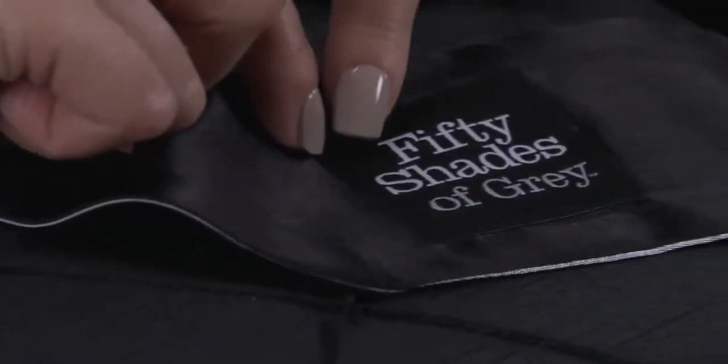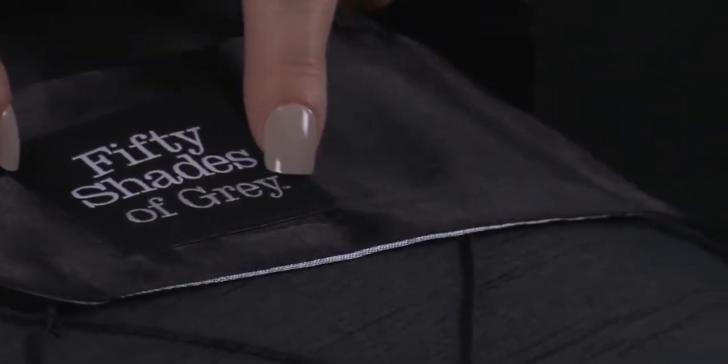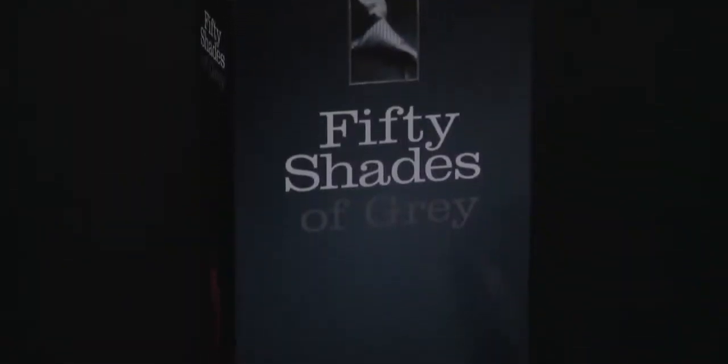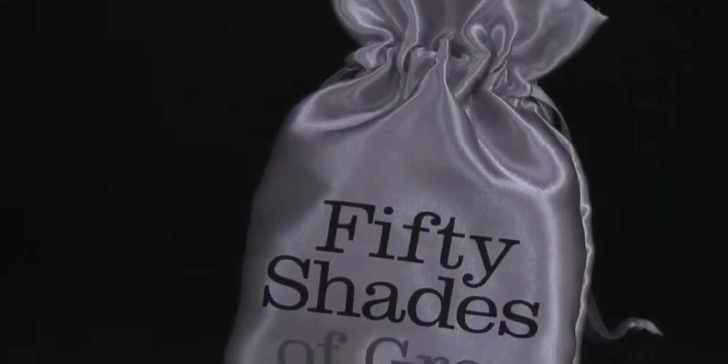When blindfolded, everything becomes more intense and even the slightest touch can feel incredible, especially when you don't know where or when you'll be touched next. Combine the blackout with gentle spanking or the teasing flick of a feather tickler and discover a rousing pleasure together.